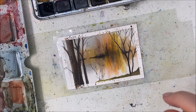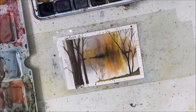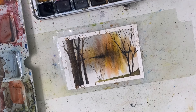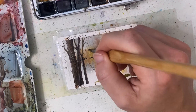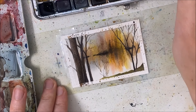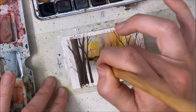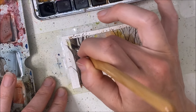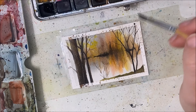The background doesn't really help. One more thing I just thought of: I'm going to take a bit of yellow and dab the brush on a piece of paper first so it's quite dry — the pigment is there but there's not a lot of liquid or water — and I'm just going to dab that onto this cluster of trees here.